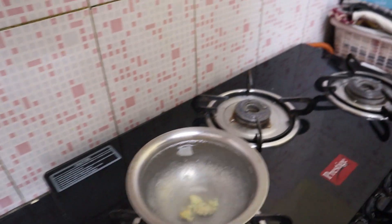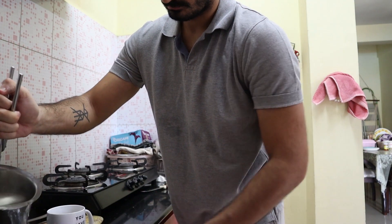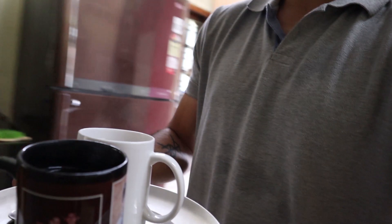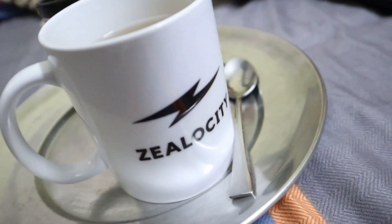So guys, I drink ginger water every morning. Here's some ginger water served for you. This is my Zerosity mug which I will use. And this is my husband's face.